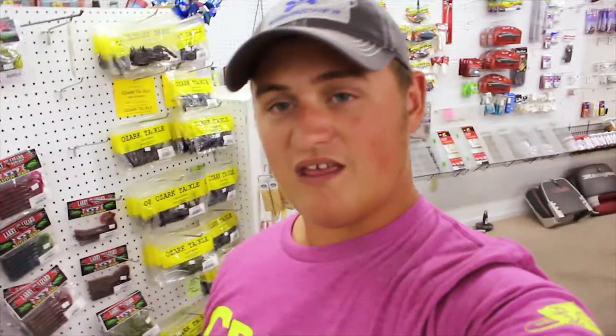The next bait we're going to be using is the 10 inch Ol' Monster in the blue flake color, made by Zoom. I like a 10 inch worm because it catches big fish. The areas we're going to be using these three baits are shallow docks, brush piles out over deep water, and we'll also check some other patterns after that.